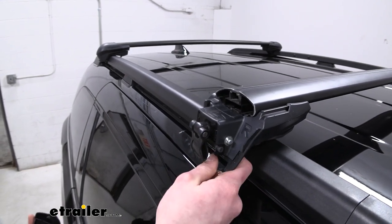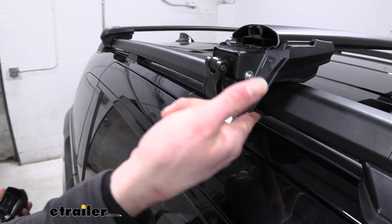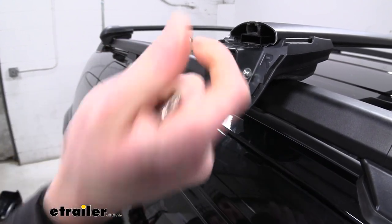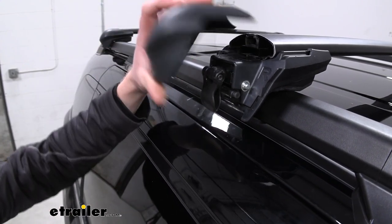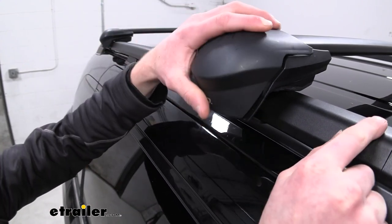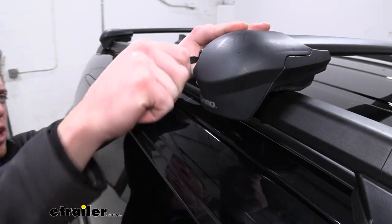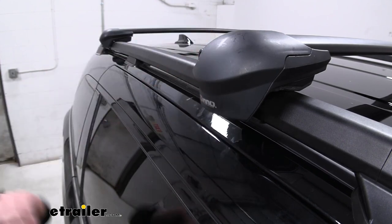Just the fact that we do have a little cable that comes all the way around here and we can tighten it down just with our hands — we don't need a tool or anything like that. We don't have to worry about damaging our factory roof rail system, which is definitely a plus. It's always nice buying a product knowing it's going to take care of your investment, and in this case it's our Honda Odyssey.